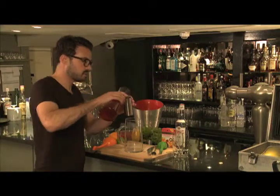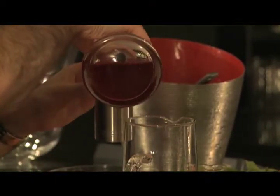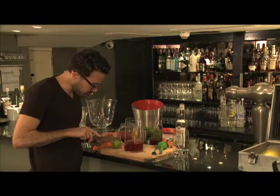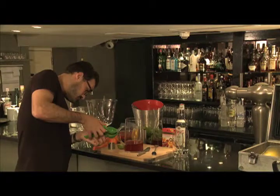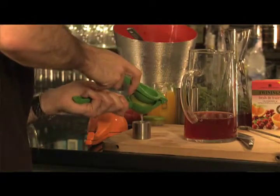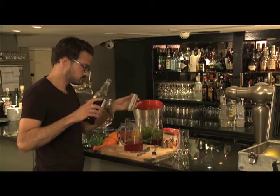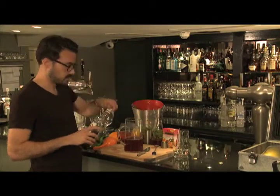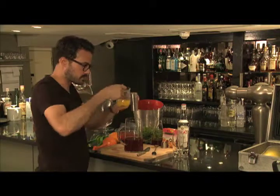First of all, I'm going to need 400 ml of the tea. I'm going to squeeze 25 ml of lime juice. I'm going to have 200 ml of Pimm's and 200 ml of freshly squeezed orange juice. You can use carton juice, but as with anything, the fresher the better.